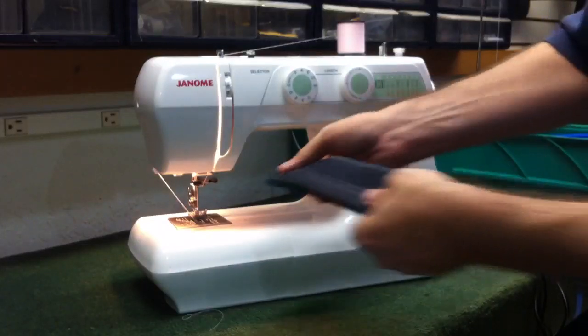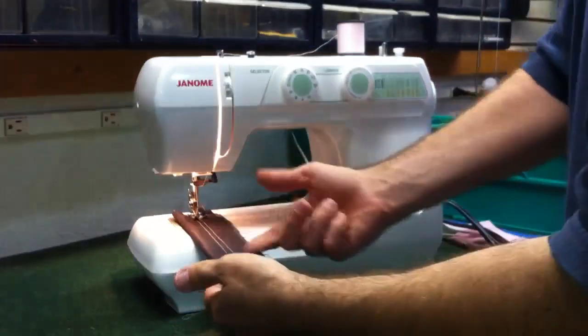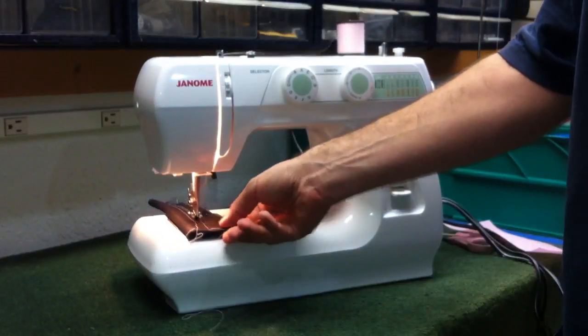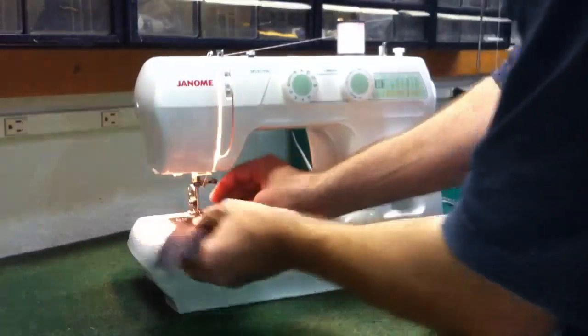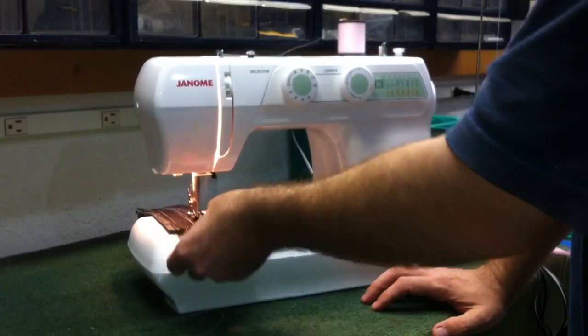I'm going to go straight from sewing that single layer of material to sewing eight layers of denim here. And as you can see it just whips right through there — the eight layers. We'll go ahead and turn that around and sew back the other way, and it's going right on through there.